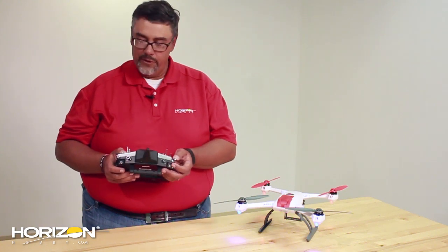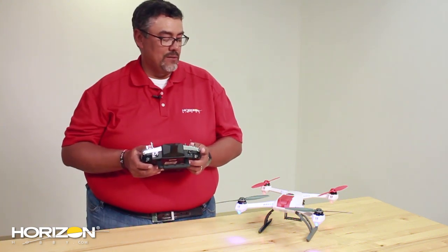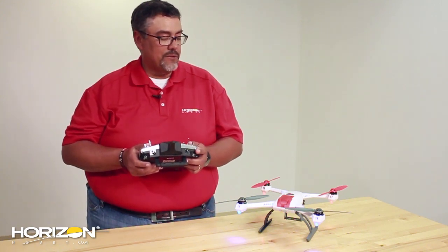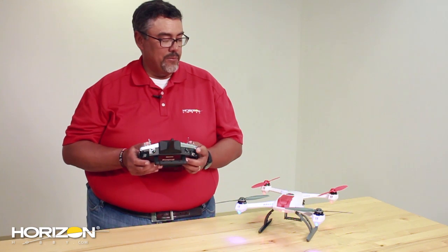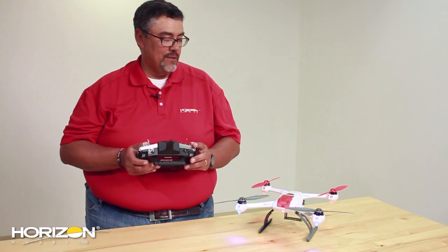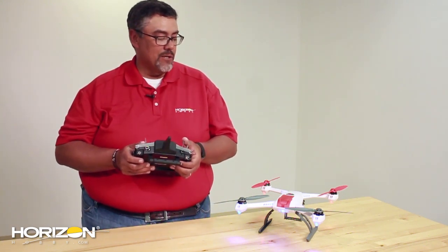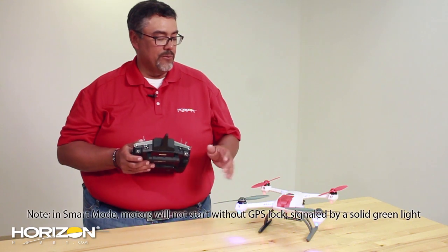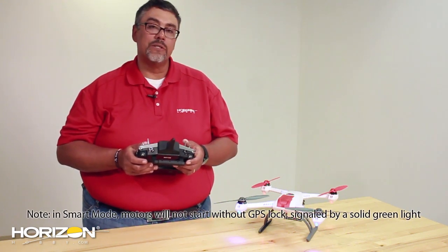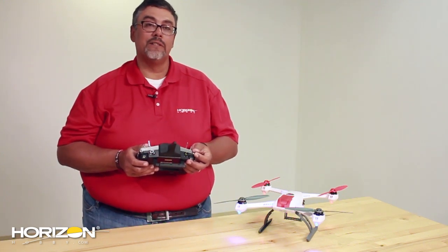You'll see when you go to your different flight modes you'll get green for smart mode, blue is for stability, and if you flip it to the next position you've got red for agility mode — so you know that's working correctly. Put it back into the center position and check the return home mode; you'll see the red light flashing. So you know all your switches are set up correctly and you're ready to take it out and go fly.